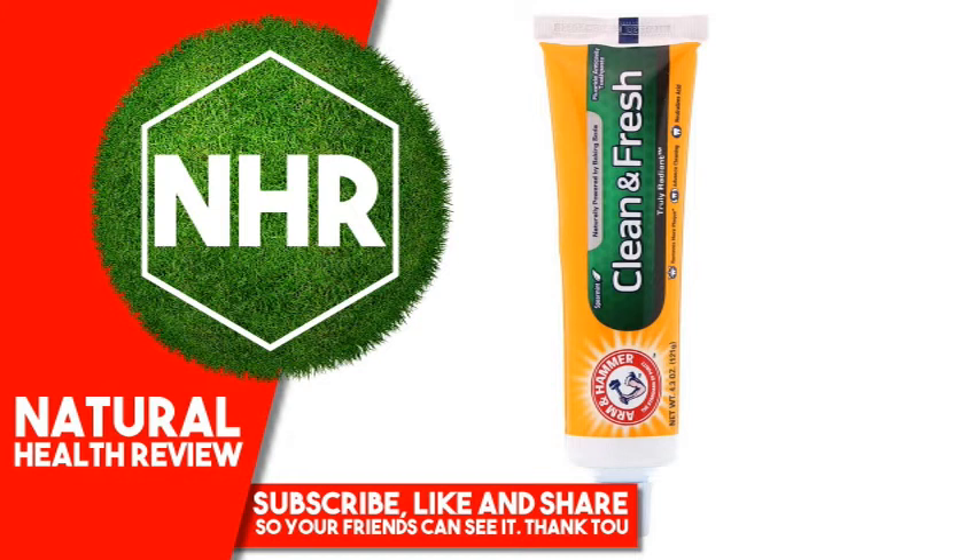Alumina, flavor, sodium saccharin, sodium lauroyl sarcosinate, sodium lauryl sulfate, cellulose gum, xanthan gum.